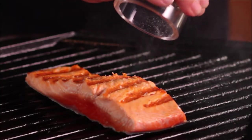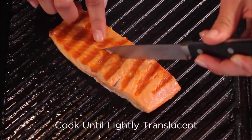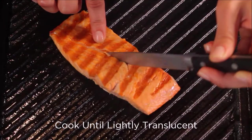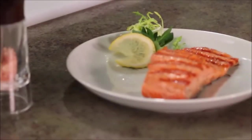Season with salt and pepper, or your favorite seasoning, and cook 3 more minutes. Cook just until the salmon is lightly translucent in the center, checking at the thickest part, and then take the fish off the heat to rest a minute. It will finish cooking from retained heat.